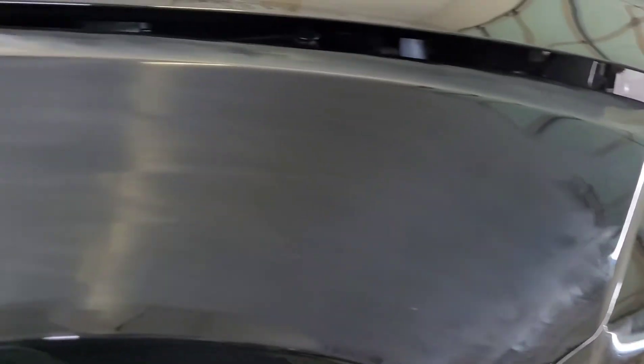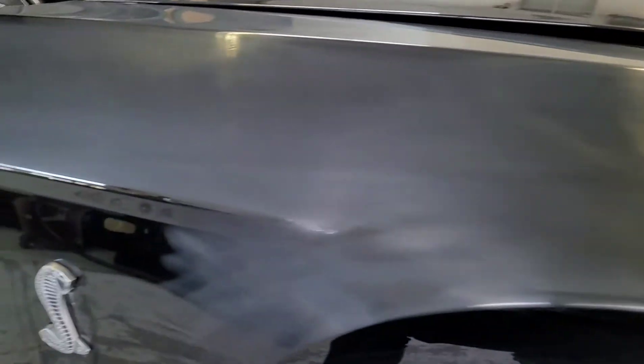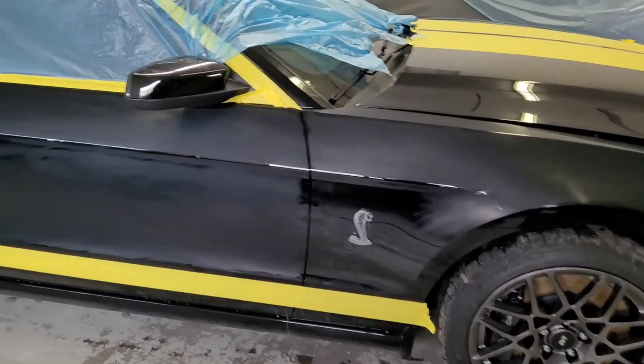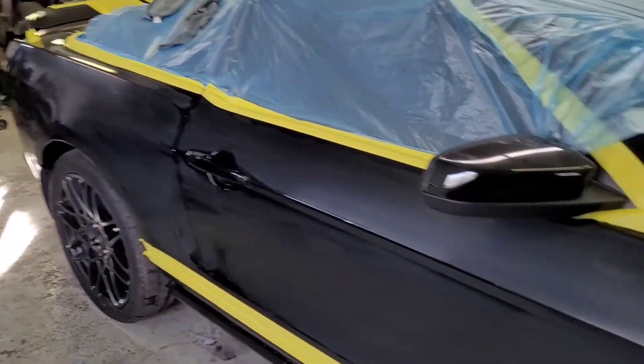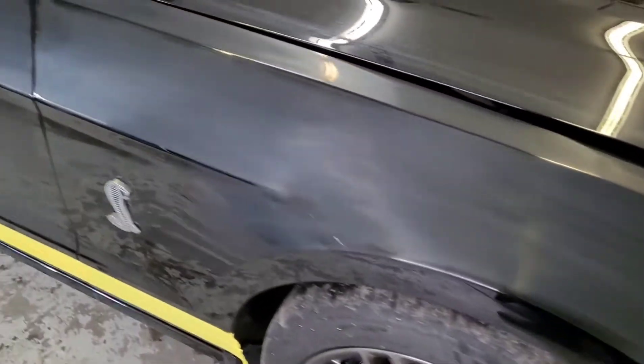This is what we look like after 3000 grit. And this is after 5000 grit — nice and smooth. Now I just got to polish it up. We are all wet sanded, at least this side, all the way down to 5000 grit.